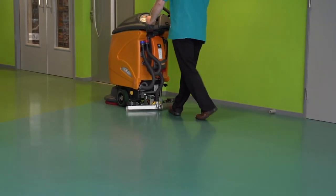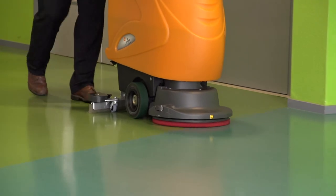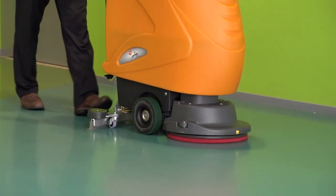For daily cleaning, use a Red Diversey polyester floor pad with high dirt-absorbing properties for removal of dirt and stripes without polishing the floor.